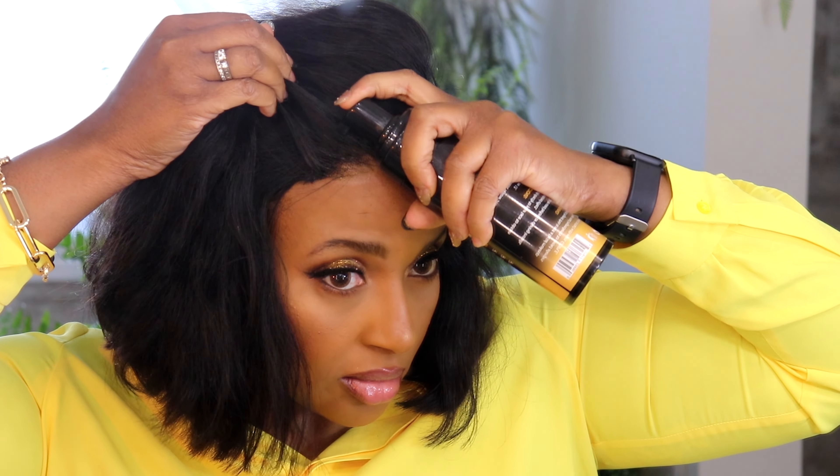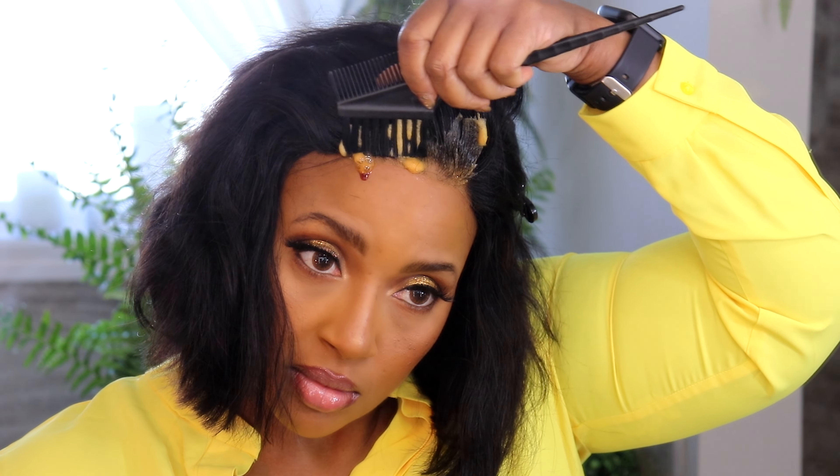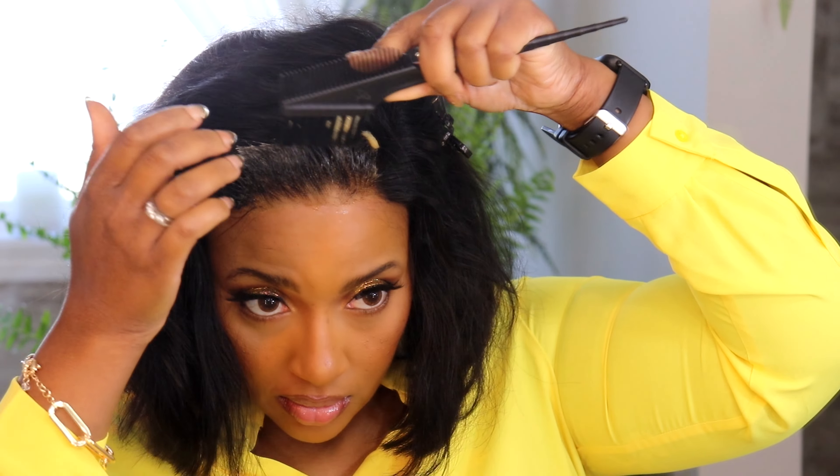I added some lace adhesive spray from Even, but I really didn't need to. I used some of my tinting foam to make sure that the lace really blended in with my skin. You've got to be careful, honey, because if you're wearing white and you get this on your clothes, it's a wrap.